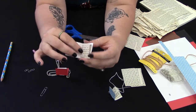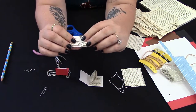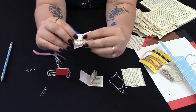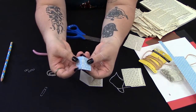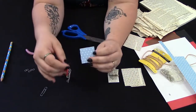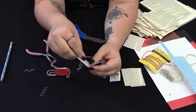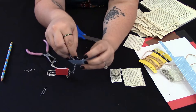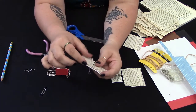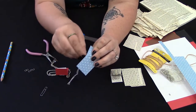Ta-da! Now you can put more signatures in there if you want — those are the blocks of pages in the book — so you can have two in there if you wanted a thicker mini book, or you can have just the one. To finish this up, we're going to take our needle to make a hole just through the cover, right on the top of the pages. That's where our jump ring is going to go.